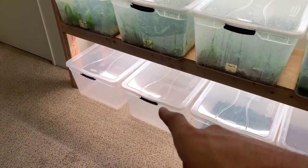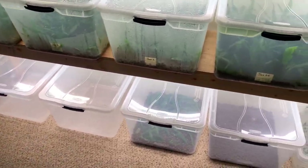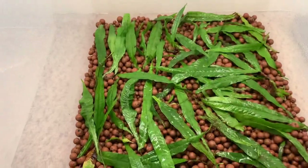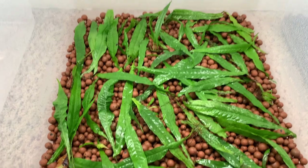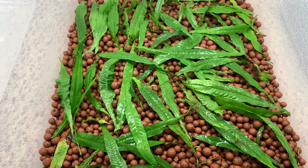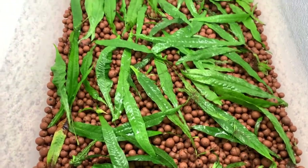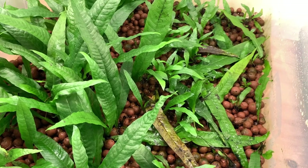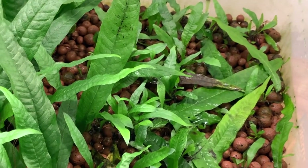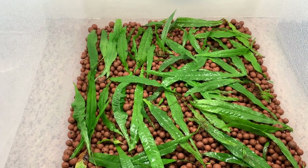On the bottom shelf, these are two tubs that are vacant currently. Then in this tub you'll notice I have a lot of java fern leaves. Basically, you may recall that leaf that had a lot of spores on it — when you cut off a leaf that has spores, just lay it with the spores down inside a propagation setup and they will sprout a lot of leaves. See these leaves laying on the ground on the right-hand side? You can see all the little plantlets that are sprouting up from the bottom of those leaves. It's just leaves, and those are going to be producing a lot of babies in the near future.